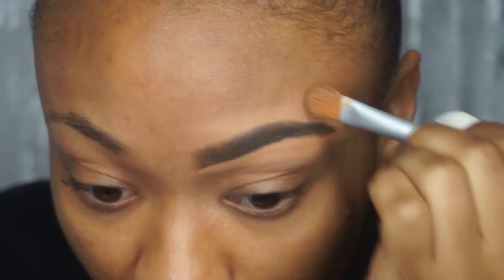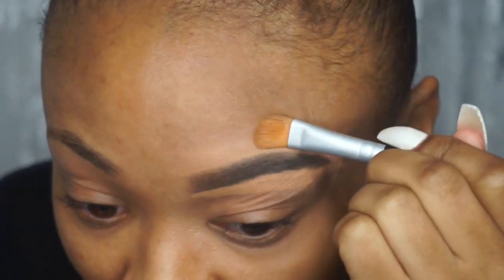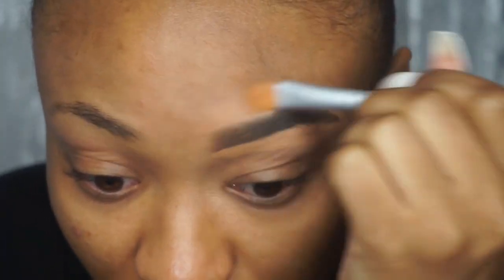Once we're done concealing our brows, I'm going to take this flat concealer brush and I'm going to blend out the concealer around my eyebrows. Because I absolutely hate when I see people with a whole bunch of concealer around their eyebrows. So just make sure that you blend out this concealer.